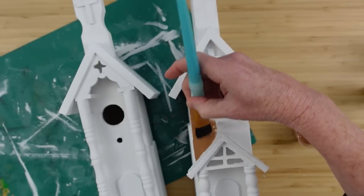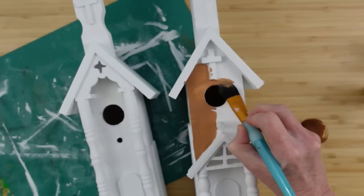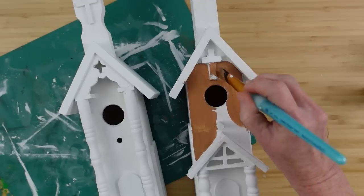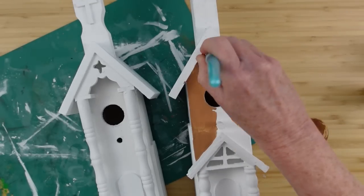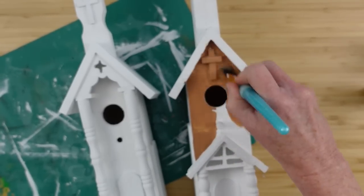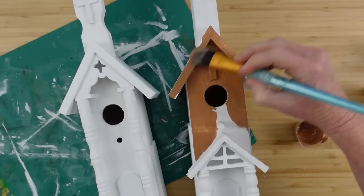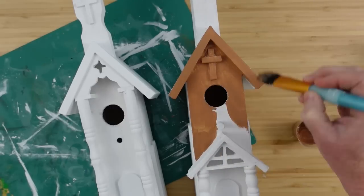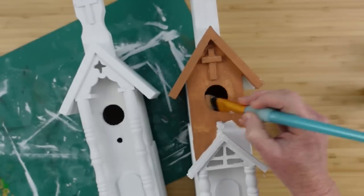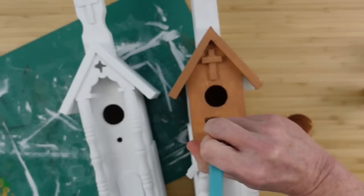If you don't do the gingerbread thing but you watch my videos and want to give support — fantastic! You can use these. Leave them white, use them as a winter wonderland, paint them a traditional color, string lights around them. This is like a blank canvas because you have so many options. But I've had lots of requests for a gingerbread theme, so I'm starting off by doing these for you.